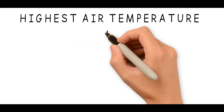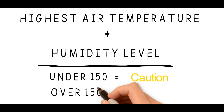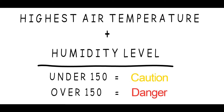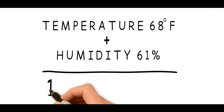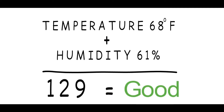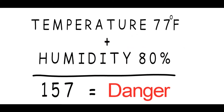The 150 rule is really simple — all you need to do is add two numbers together. The first method is to add today's highest temperature with the humidity level. If the total is approaching 150, you're in the caution zone for fungus and disease. If it's above 150, you're in the danger zone for an outbreak. For example, if my high temperature is 68 and my humidity level is 61, that comes to 129 and I'm okay for a while. But if the temperature is 77 and the humidity level is 80, I better get my fungicide down because that total is 157 and my lawn is going to be at risk.